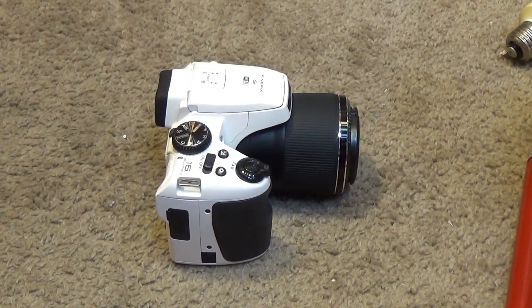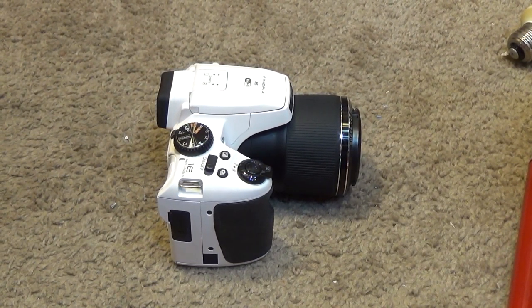This is one of the cameras I've used over the years — the Fujifilm FinePix, model number S9950W. It did have some focusing issues from time to time, although the major complaint, at least from one particular individual, was that the zoom had a sound to it. I don't really understand why that was such a big deal. I've stopped using this camera for regular video recording, but one of the things I always found interesting about it is that it can record at high speeds.